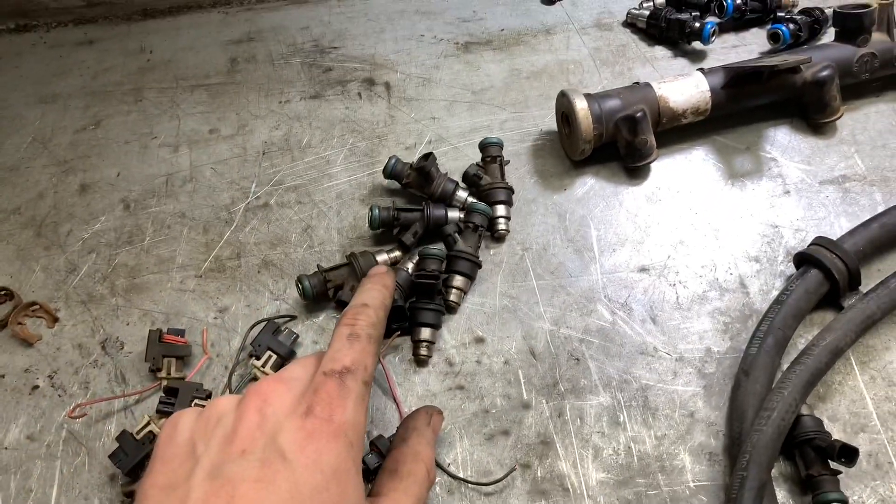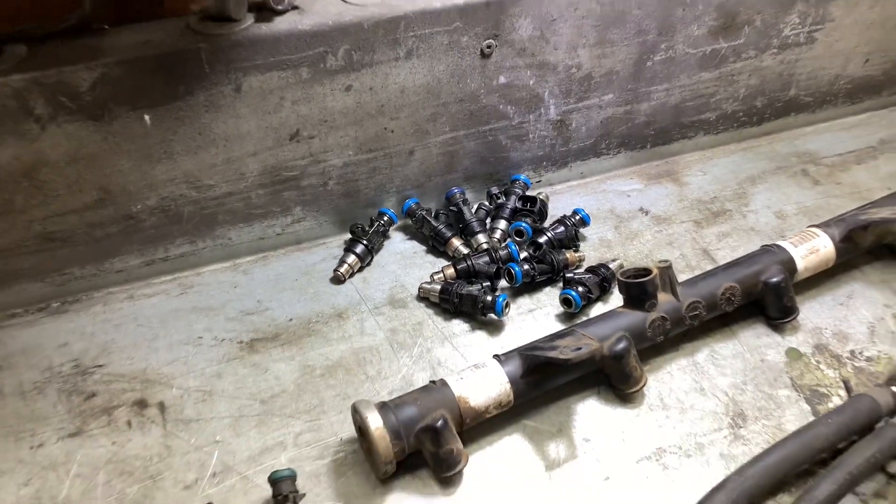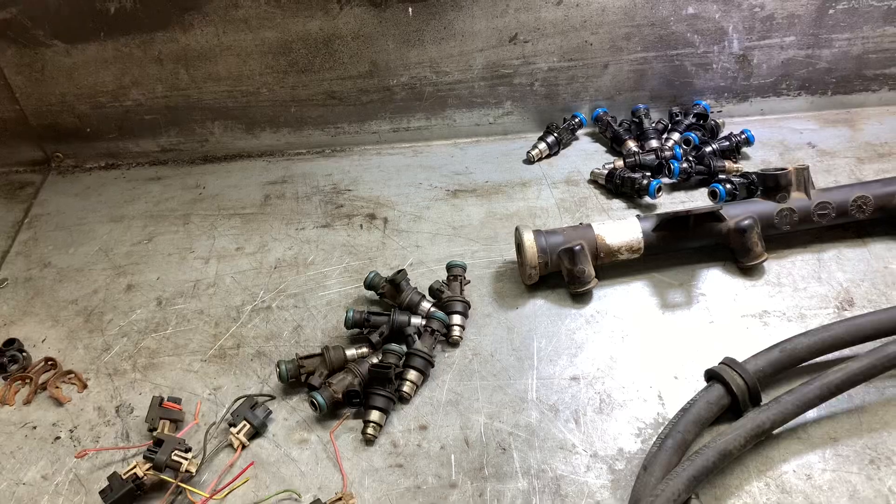I've got a couple of piles of injectors here. This is ones I decapped in the last video. These are ones I did last year, and I'm going to flow test those, make sure they don't leak, see which ones come out better, and pick a set that are nice and even.